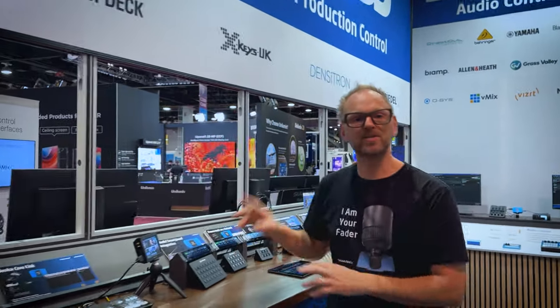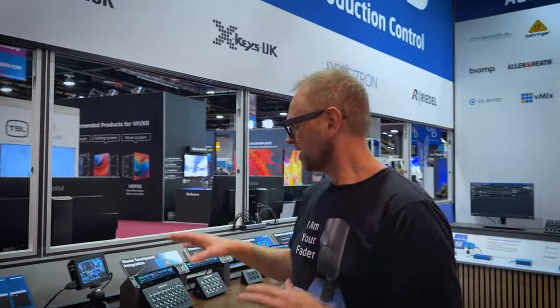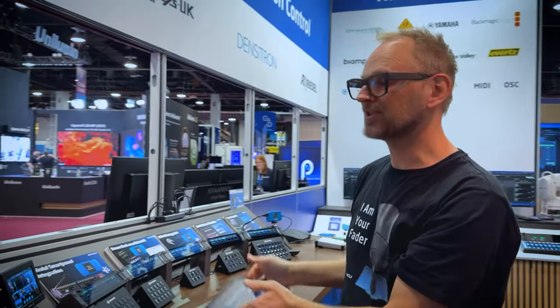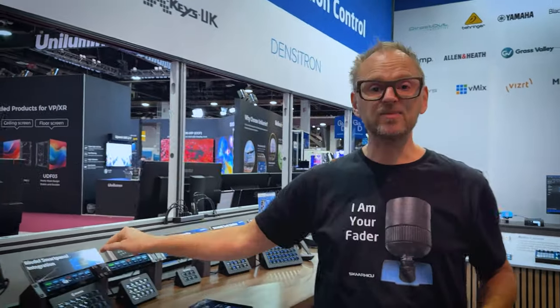At NAB24 we have a display that includes StreamDeck, X-keys, Densitron screens, touchscreens, an iPad with touchscreen UI, a Riedel smart panel, and finally a clicker.